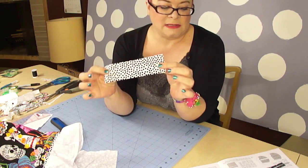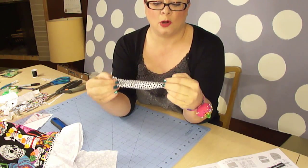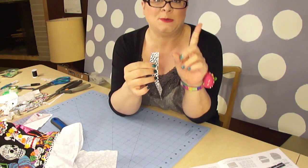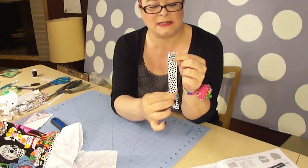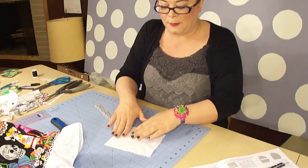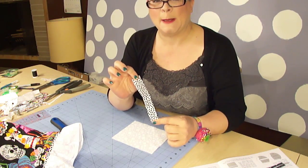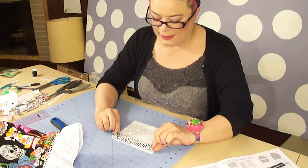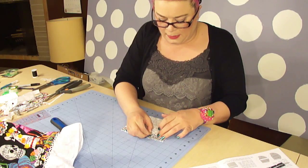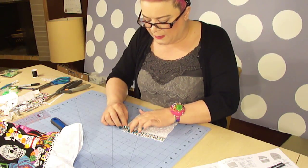The first thing we're going to do is take our pocket strip and fold it in half wrong sides together. Once it's folded in half, we're going to run it over to the iron and press it so it's nice and crisp. Then take your largest pocket strip, lay it face up with the six and a half inch side on top, and lay your freshly pressed pocket strip right on top, matching your raw edges. Pin at the very edge of where the fold is in your pocket strip, away from the end that's going to be stitched.